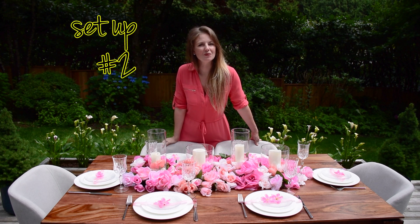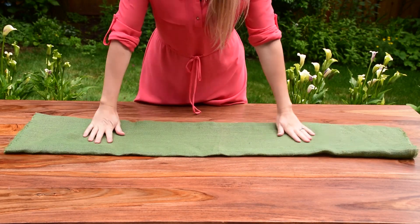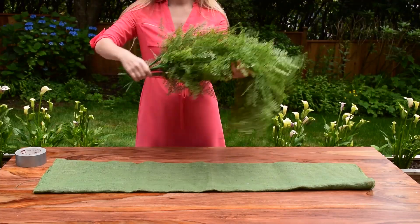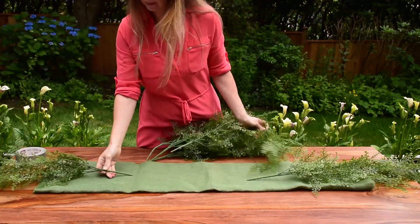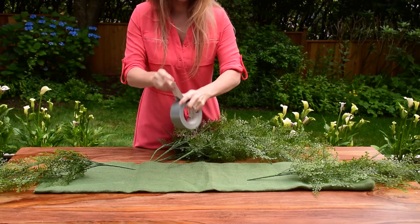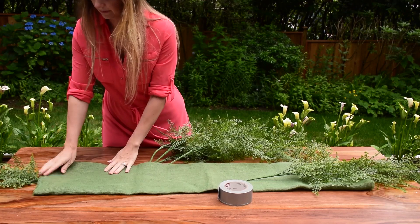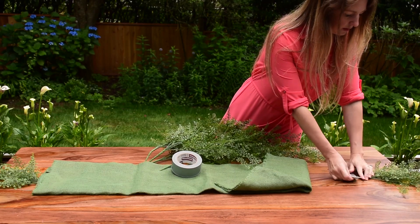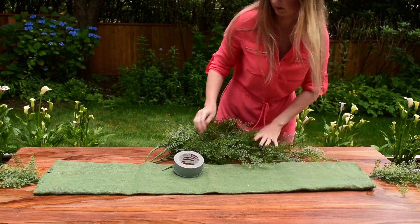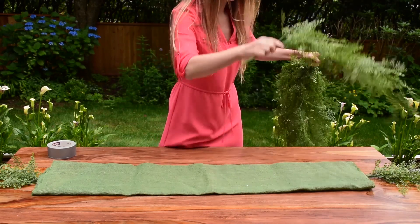Let me show you setup number two that you can do with dollar store products. I had leftover green burlap material from my teepee, so I decided to use it in this tablescape. You'll also need greens — I bought these from Dollarama, which is the local dollar store where I live. I used six branches to create this look. Let's take two branches first and put them hanging at the end of the table from each side. I secured them using duct tape so they won't fall down but still hang nicely. Then cover with the burlap.